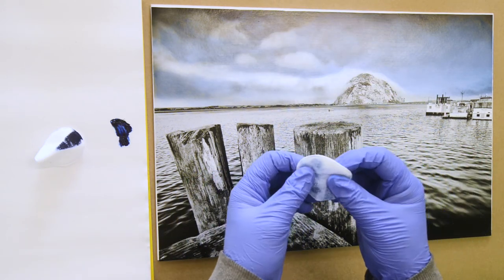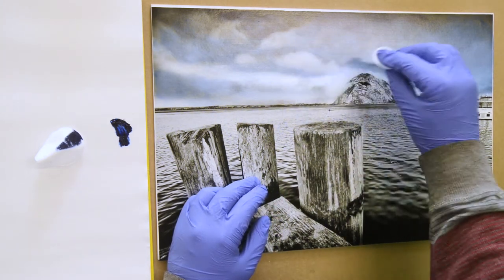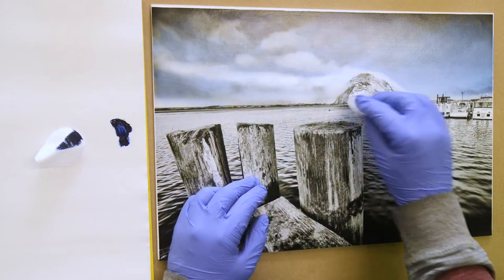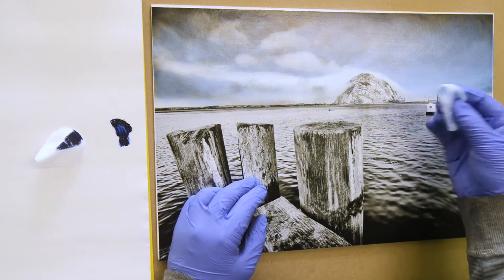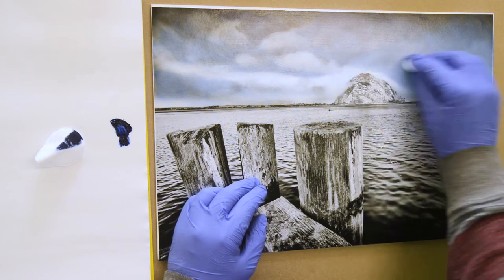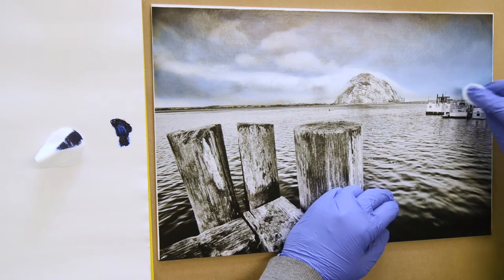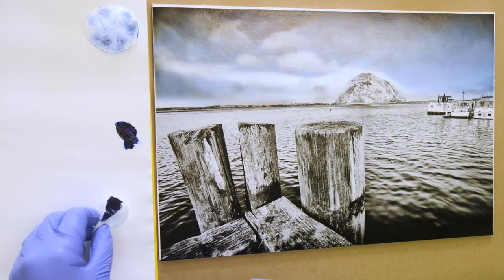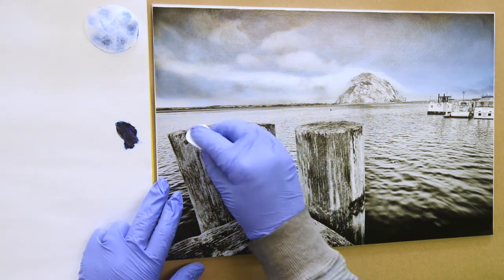By removing the blue here we're putting the white back into the fog. There's still a little rough area over here — let's smooth that out. Now let's take that same cotton round with the paint already on it and add that to the water.